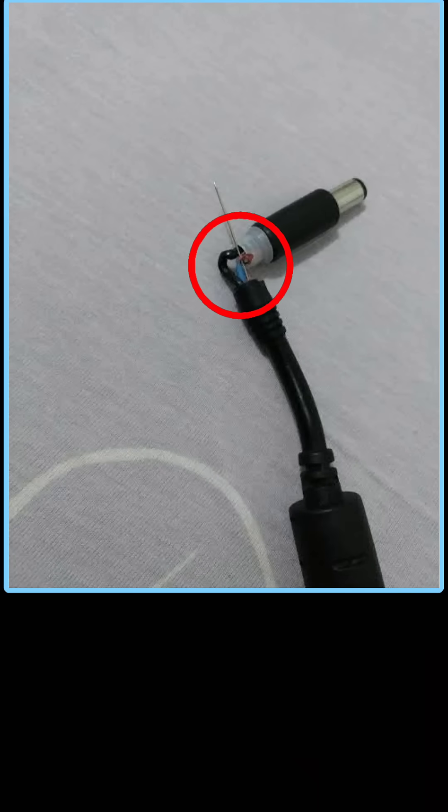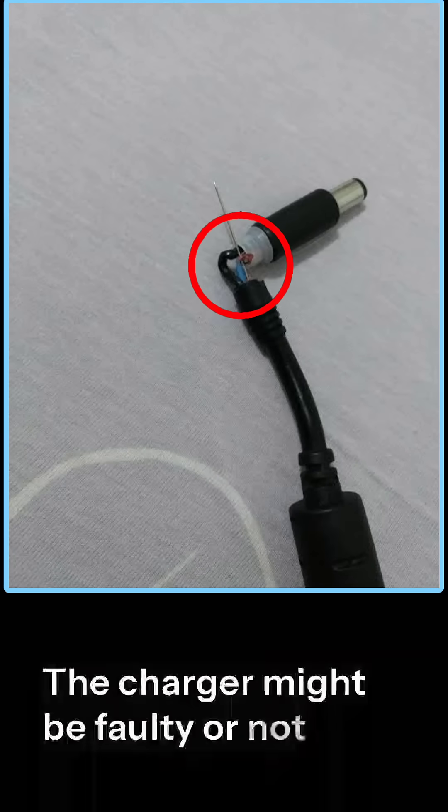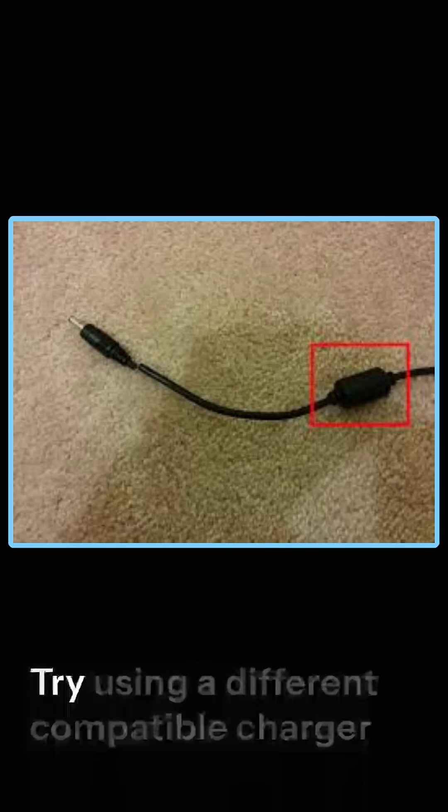Cause 2: Charger issue. The charger might be faulty or not providing enough power. Try using a different compatible charger. Check the charging port for any dirt or loose connection.